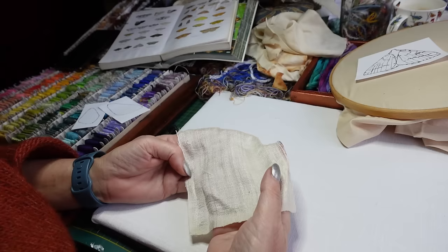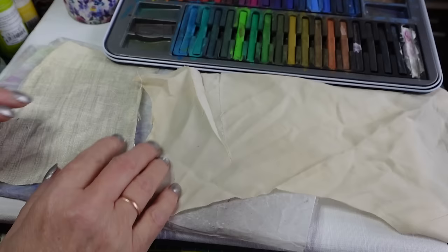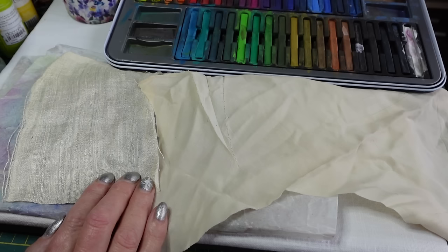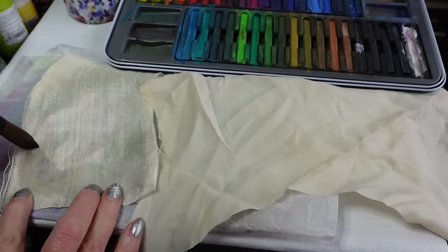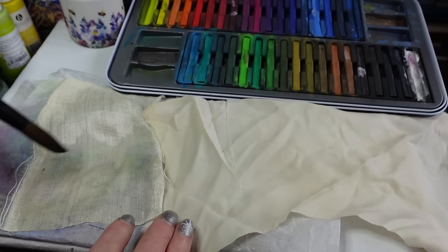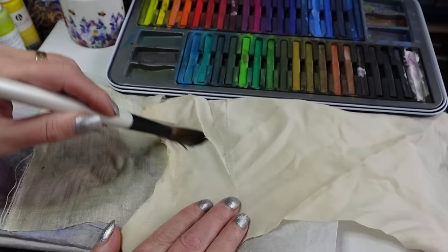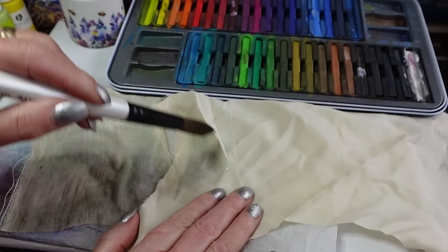I'm going to get my Inktense and my acrylic paints and show you both ways, because I don't want anybody to feel they have to go out and buy anything if they don't have to. The Inktense pencils are beautiful but they are an investment if you're not going to be using them a lot — cheap acrylic paint, the sort you'd get to paint some furniture or give to children, will be just as good.